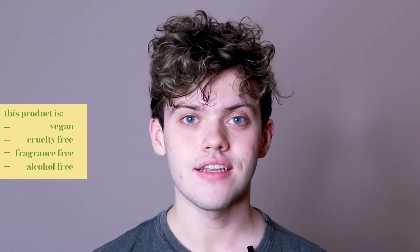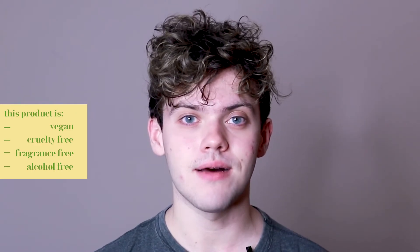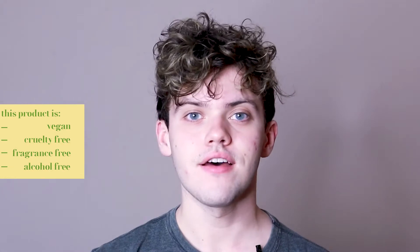I am very excited to be trying out another product from Hero Cosmetics. It's been a long time since I've tried this brand on this channel. This product is vegan, cruelty free, fragrance free, alcohol free, and comes in recyclable packaging. Some of the highlighted ingredients include niacinamide and tranexamic acid, a vitamin complex, and heartleaf and kombucha.